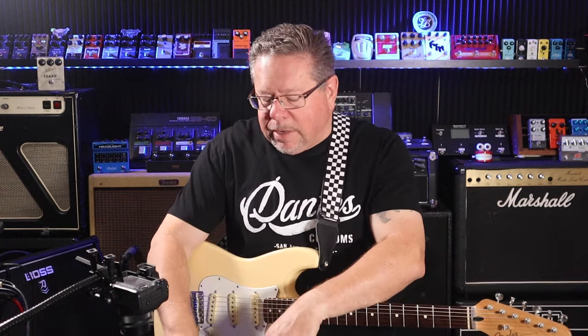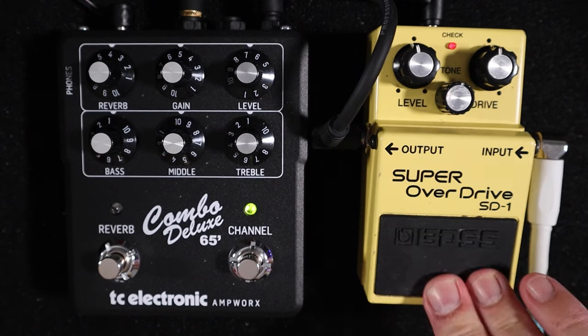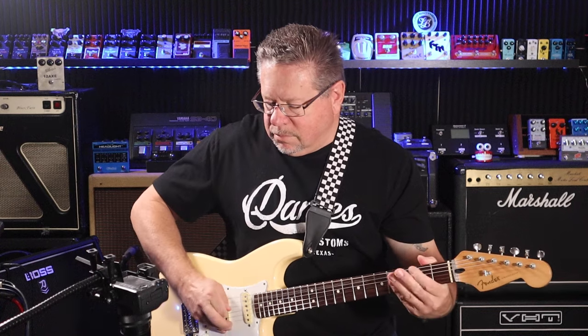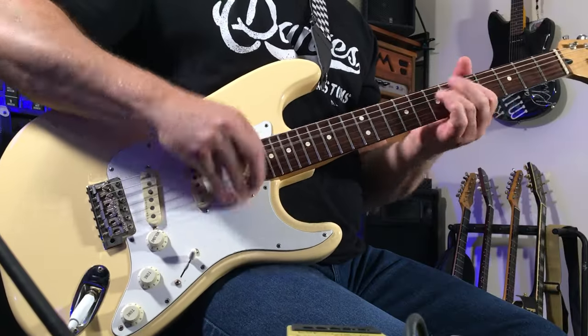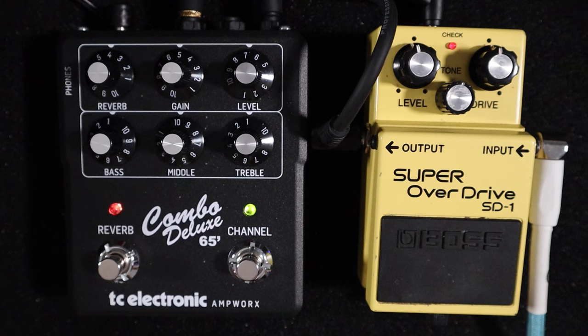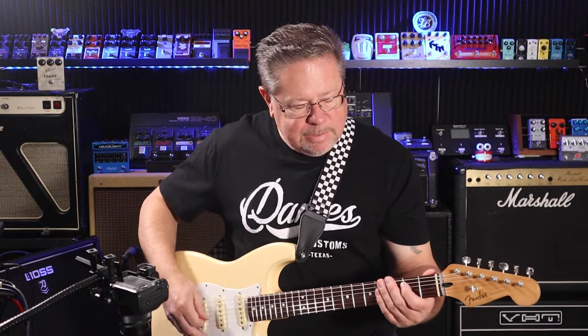So putting the SD1 into the clean channel — let's see, here's the clean channel again. Punching the SD1 into the clean channel, straight into obnoxious territory. A bit of reverb just to give it some life. Fun for days. I think it takes it quite well. I've got things set to pretty much noon on here — it can certainly turn a clean channel into a gnarly, snarling beast.